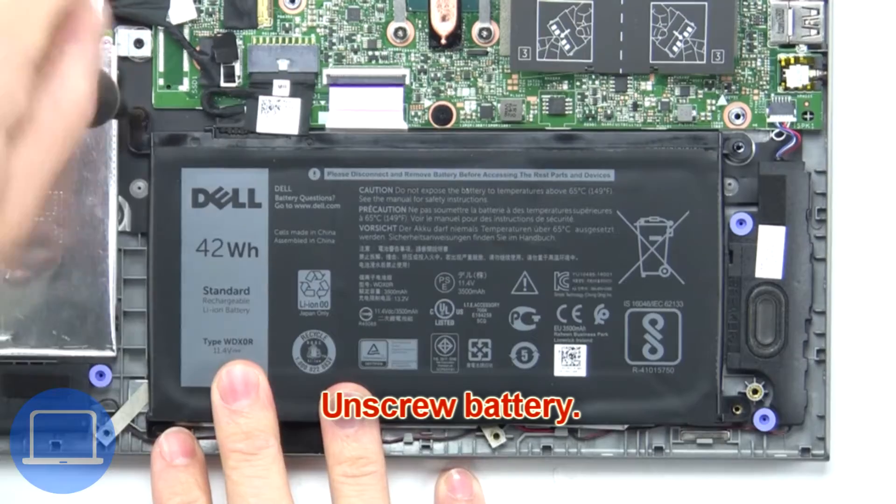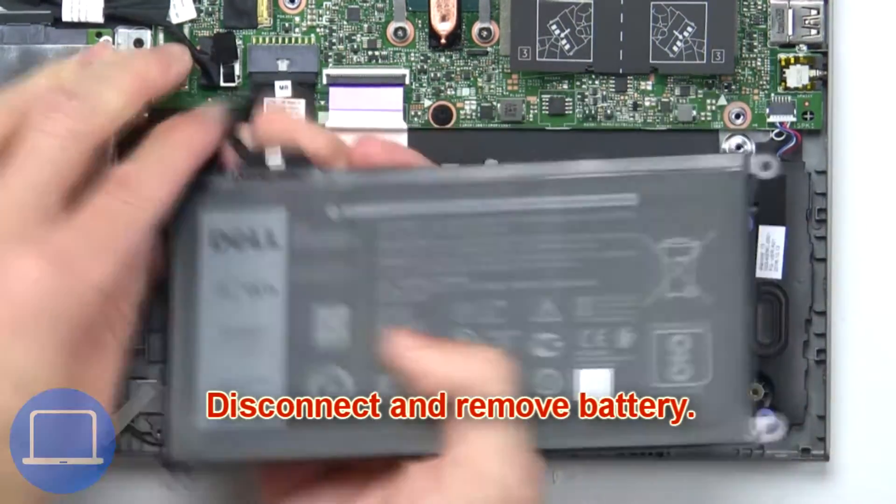Now unscrew the battery, then remove it.